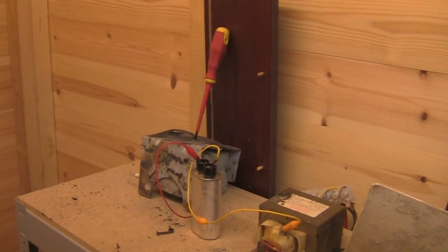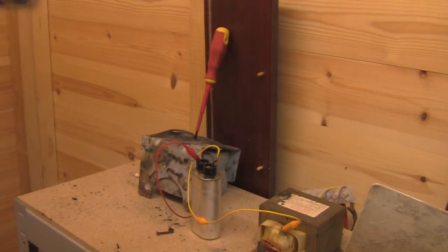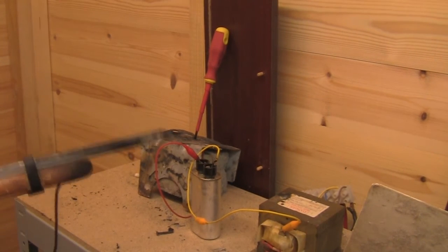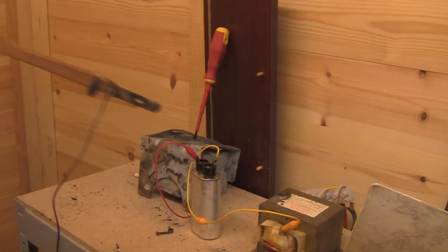What I am going to show you now is what is wrong with using screwdrivers to discharge these transformers, because it is quite dangerous. That may protect you from the initial voltage but that arc might become a little bit unstable by wind. It may make contact with your skin, resulting in a nasty shock - most likely fatal. Watch this.